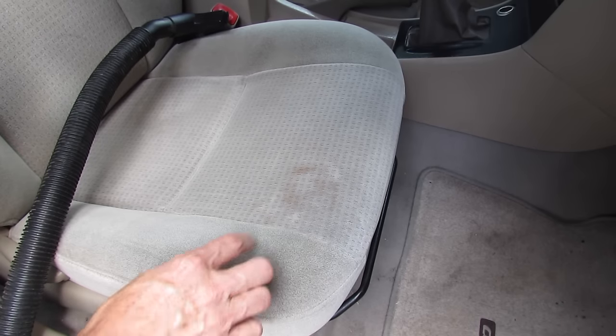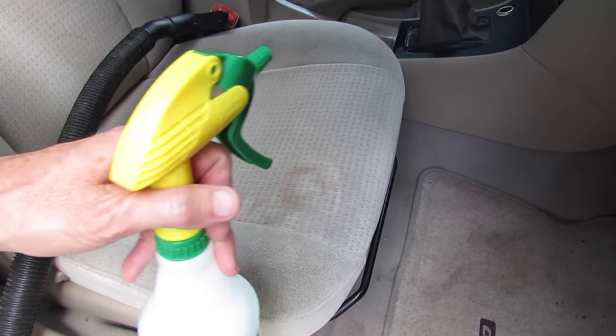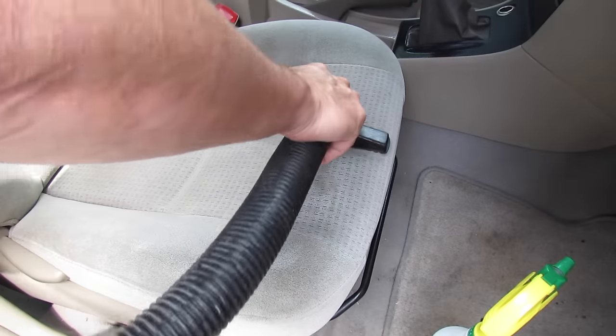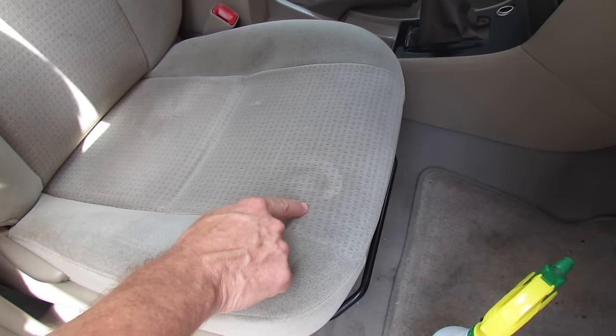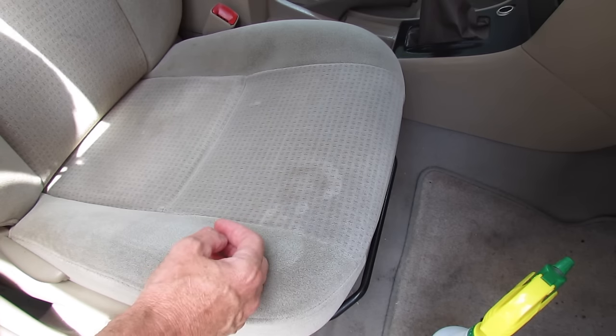After the first pass you can see it's still got some staining here, so all you do is just keep doing it until the stain is removed. After the second pass you can see that the stain is almost gone. I'm going to give it a third, maybe even a fourth shot, but it's taken no time at all to do this.